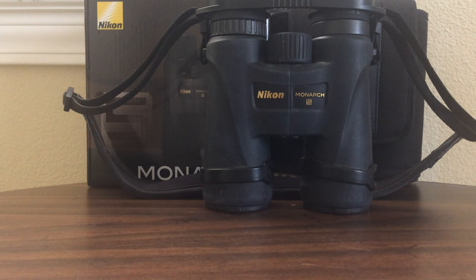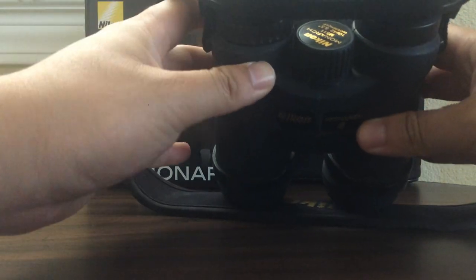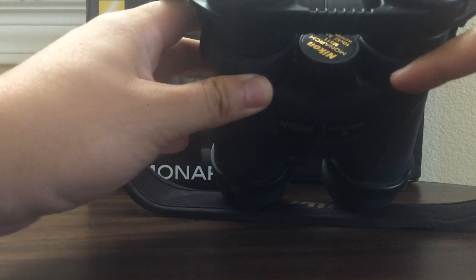This is a long-term review of my Nikon 10x42 Monarch 5 binoculars. This is the first pair of birding binoculars I've ever owned, and I've had them for about a few years. You can tell they're well used just by looking at how dirty they are, with all the dirt in the corners.